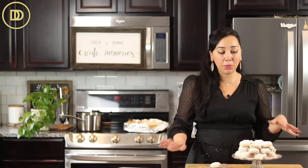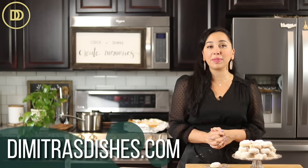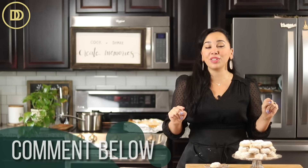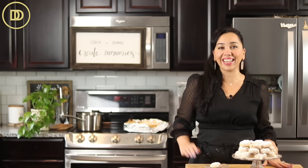I hope you guys love these. Give them a try, give them out as gifts, and share them with your friends and family. The exact measurements are on the website, DimitrasDishes.com. Stay tuned because I have a lot more delicious cookie recipes coming up — including another version of my Greek honey cookies. Thank you so much for spending time with me today. I'll see you all next time.